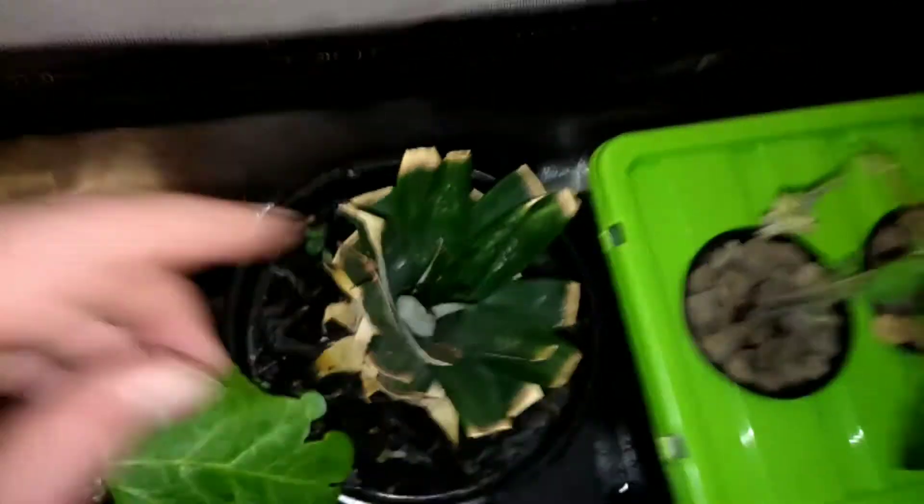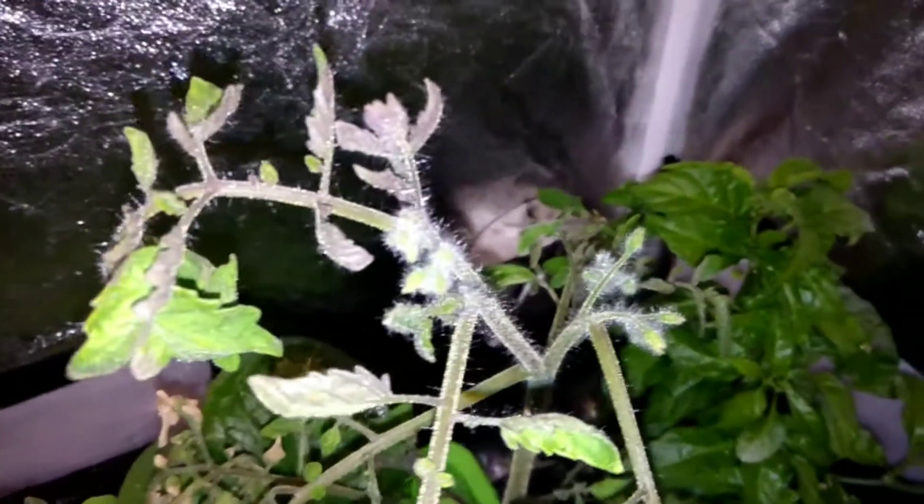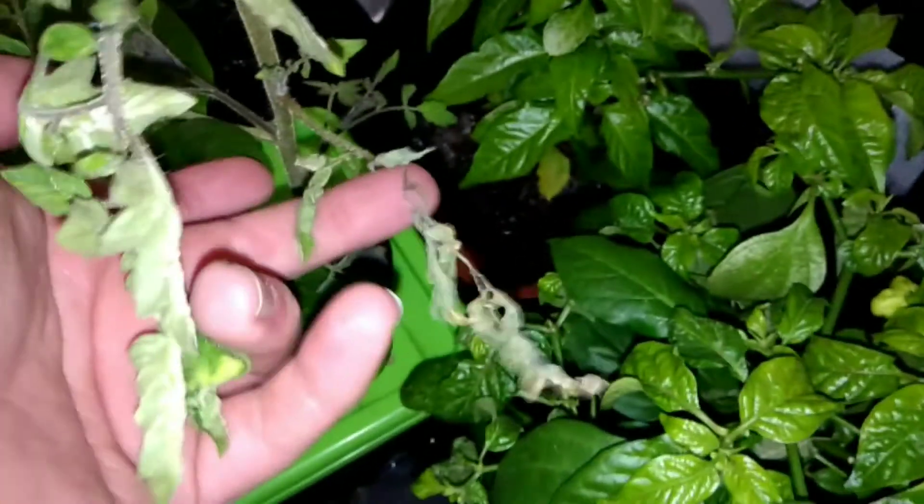These are red robin tomatoes - a little bush determinate variety - and they've actually got a few little fruits coming on. A bit of the leaves are curled and burnt, which is the only downside I can see with this LED: when the leaves get too close they tend to die off a little. And there's some remaining lettuce in the middle there.